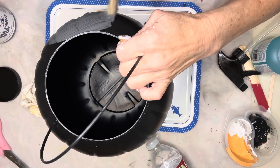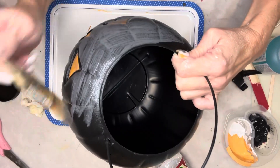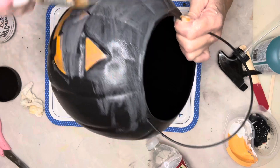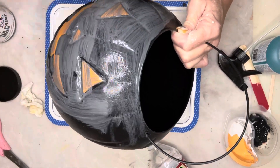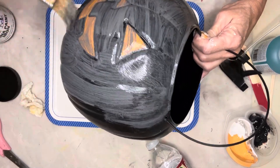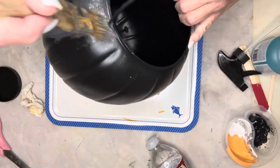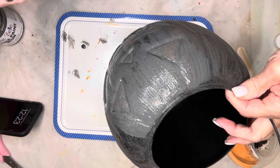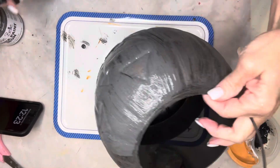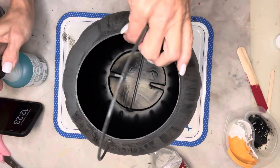I was excited to see that Walmart had black and white plastic pumpkins this year. I'm going to take this one and paint on some of Dixie Belle's patina paint in iron. Once the iron paint has dried, I'm spraying on some Dixie Belle patina spray in green, and these two take a couple of hours to react, but it will make a rusted look.